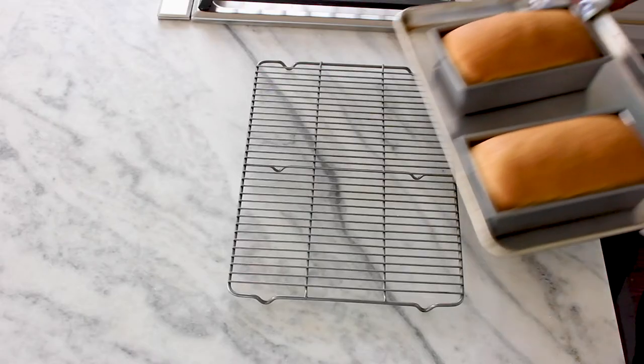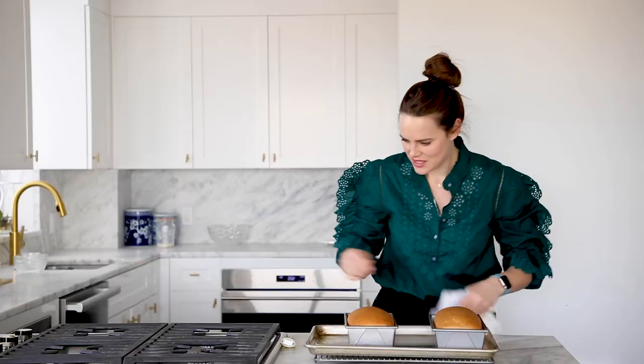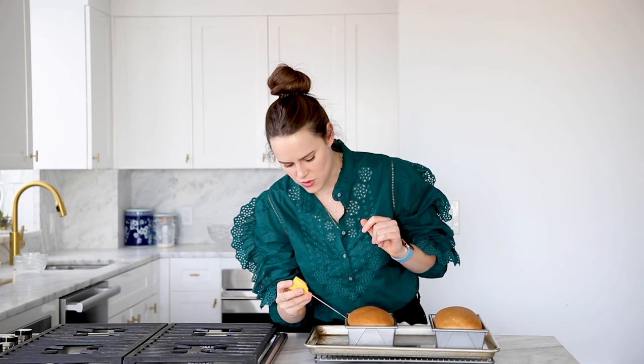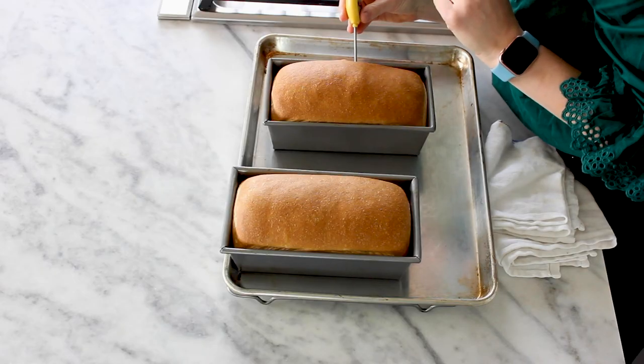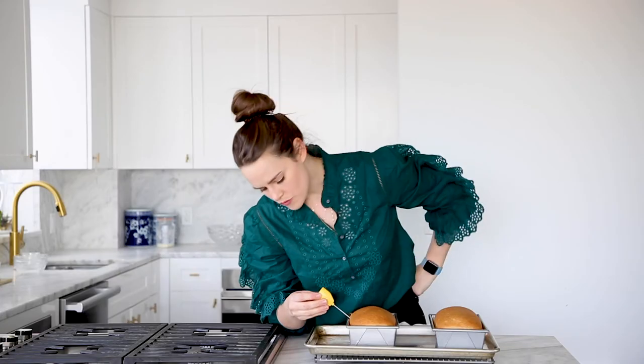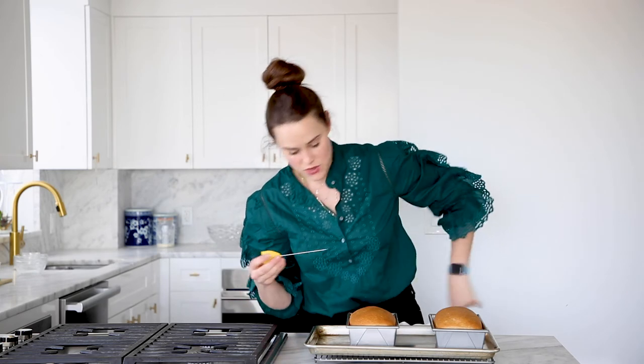My place smells amazing right now and I'm so excited. I set my first timer for 20 minutes and rotated the loaves to make sure they got nice and golden brown all the way around. My timer for an additional 10 minutes is just about to go off. I'm going to pop in an instant read thermometer from the side to hit the center. For a slightly enriched bread like this, you want it to hit about 185 degrees Fahrenheit — and it is well above that, so it's fully baked. It's nice and golden brown, about shy of 30 minutes. Perfect.